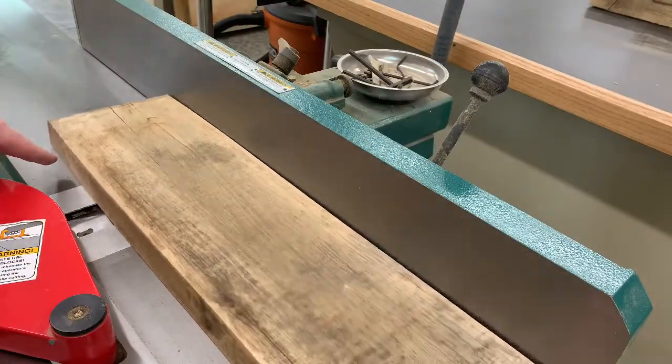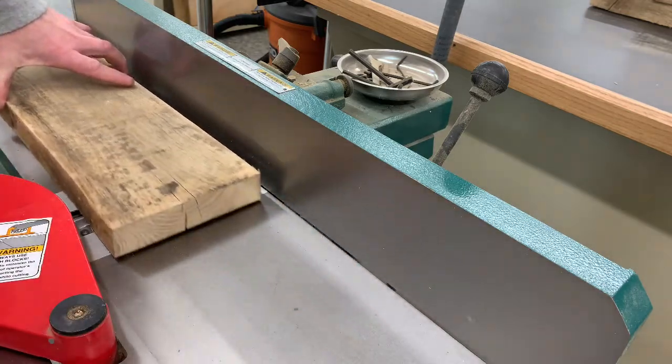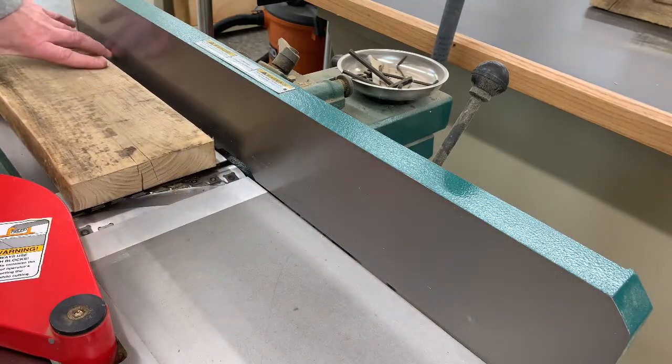For example, as this board passes over the cutter head, it's going to remove material from the high spots of the board, creating a flat surface.